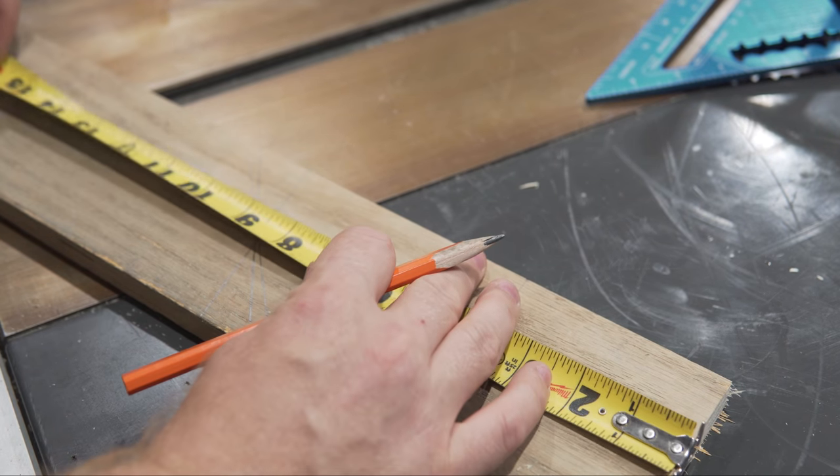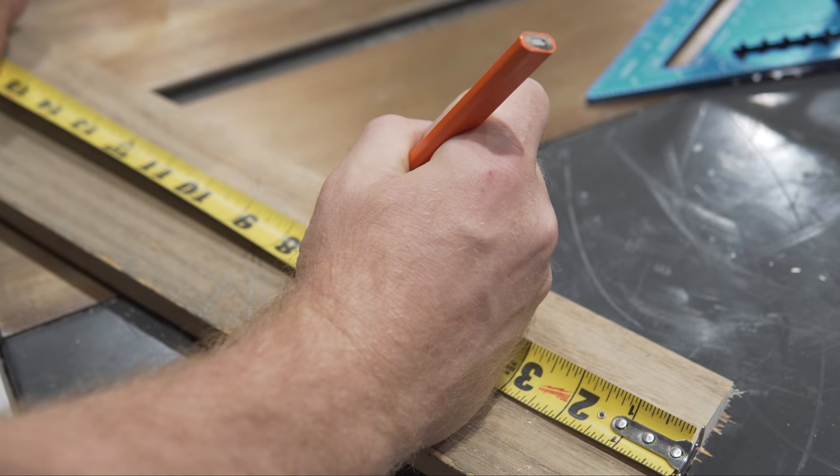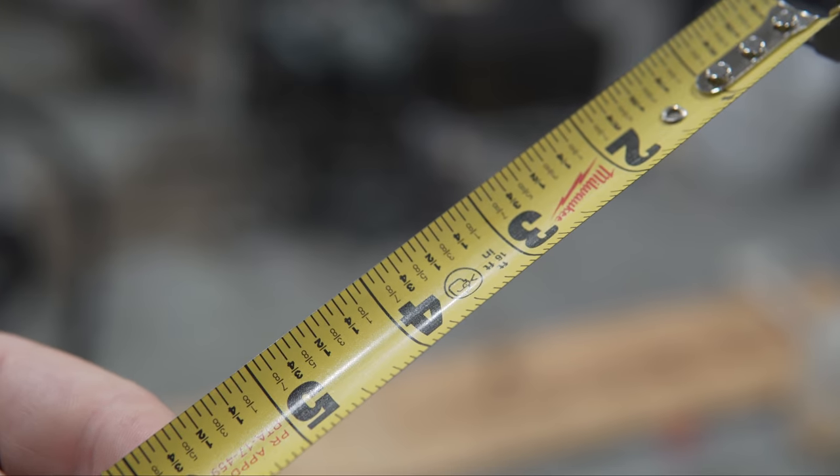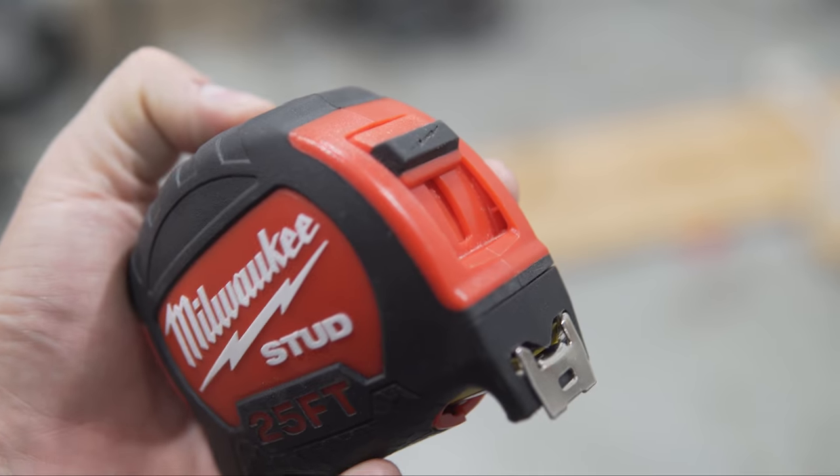As tapes go, get something that works for the kind of work you're going to be doing — there's no reason to have a hundred-foot tape measure in your shop unless you're building battleships. Get something with a good standoff, clearly marked increments down to at least a sixteenth of an inch, and get a composite tape with a Teflon coating for durability. This one I carry is the 25-foot Stud tape from Milwaukee — pretty much an industry standard.